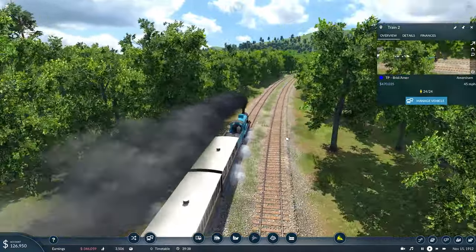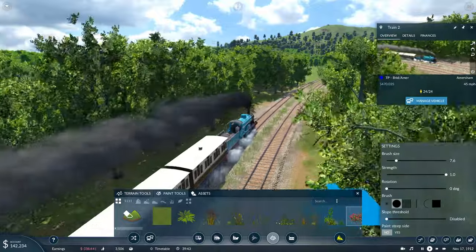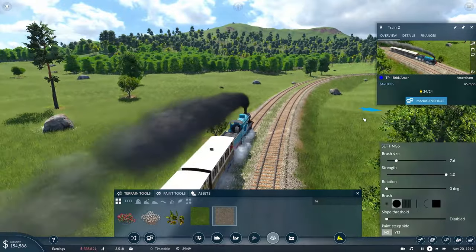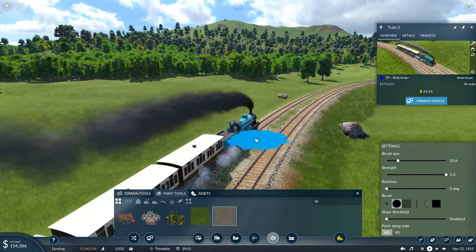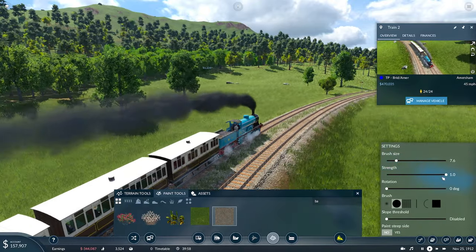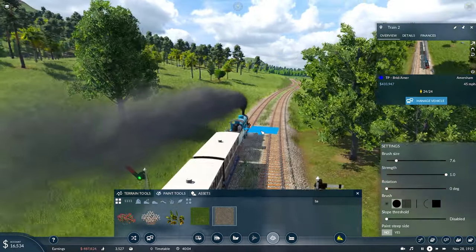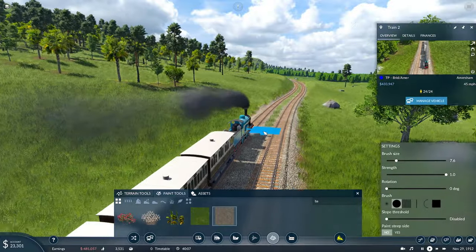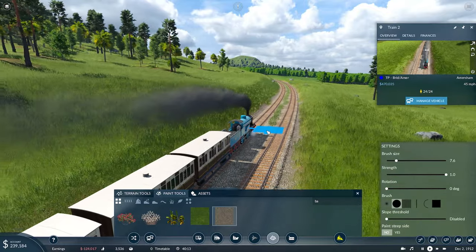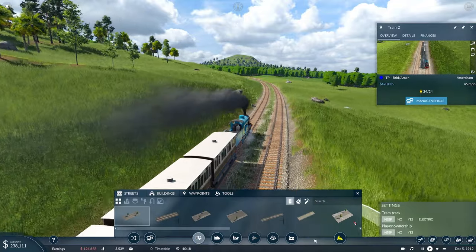I was watching one of Steven's videos and he came up with the idea of clicking into the asset tool and going over to the paint tools and searching for the ballast that we want to paint. Then, by being in the train follow cam like we are now, if we set our brush size to something about the same size as the tracks or just that middle gap in the tracks, we can keep the strength pulled up, go for the circle area, and click and hold in the middle of the track. Because the camera follows along the train, all I have to do is very slightly move to keep the mouse in the middle of the track, and we'll get the whole track painted.